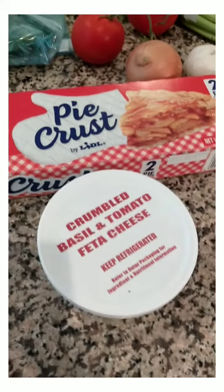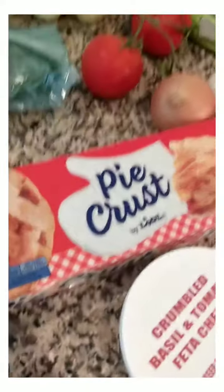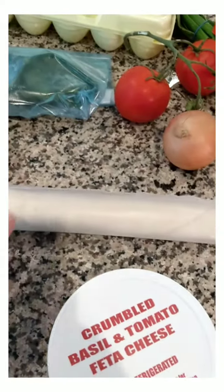Since I have the oven on cooking the Purdue chicken, I'm going to make a quiche. I have one pie crust, so I'm going to let that soften a little bit while I chop the vegetables.